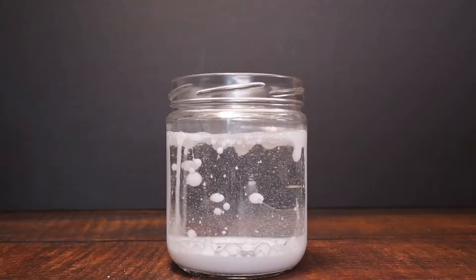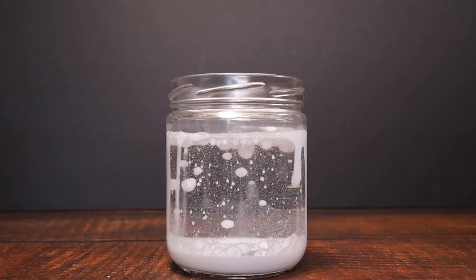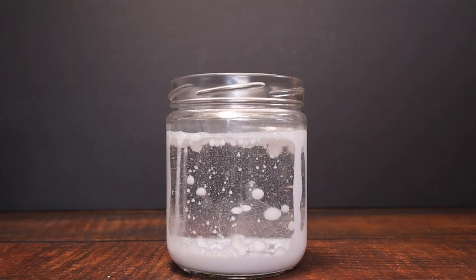Hi and welcome to Steampowered Family. Today we have a quick and simple experiment for you: making a snowstorm in a jar.